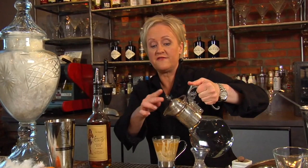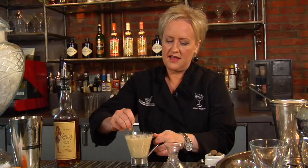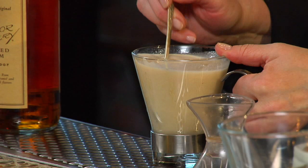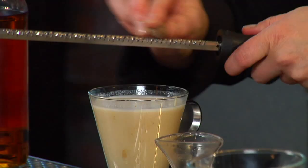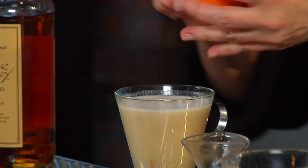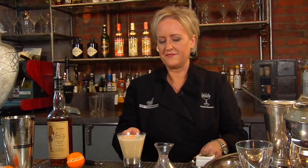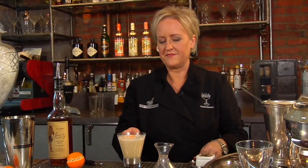I'm going to top it with about four ounces of boiling water. You want to make sure your water is very, very hot. Now we're going to stir that up — it gets really, really frothy. That smells so good. Next, a little fresh grated nutmeg over the top, and a zest of a clementine. That's just going to add a lovely little essence of citrus and a pretty garnish. So cheers to the holidays.